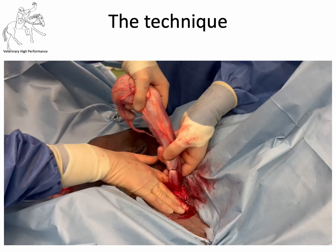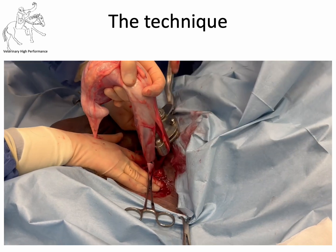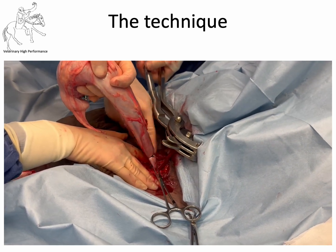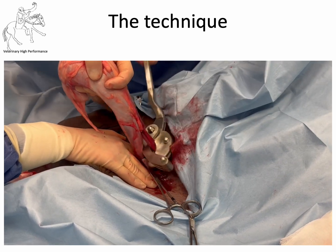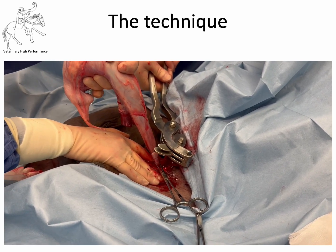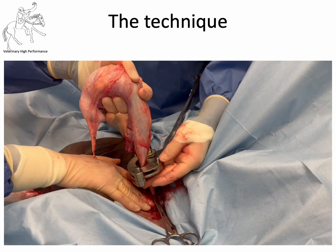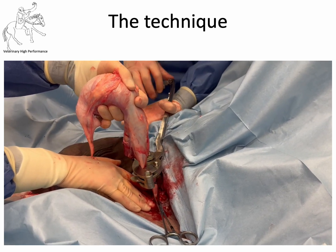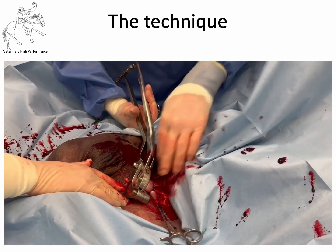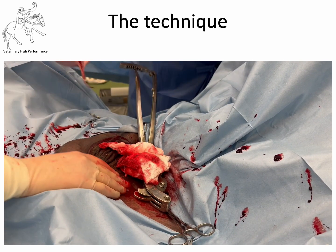Our next step is the use of the emasculator. Put a clamp on the cord below so it doesn't disappear, then bring in the emasculator. First, emasculate the cremaster muscle — about one centimetre above where the ligature was placed — and hold that in position. Then do something similar with the cord itself. A little word about emasculators: they need to be well maintained and checked before use. They're applied traditionally nut to nut — the nut being the testicle — meaning the cutting portion is near the testicle and the crushing portion is near the body wall. This is a Serra emasculator with a ratchet clamp to hold it in position. And that is the procedure.